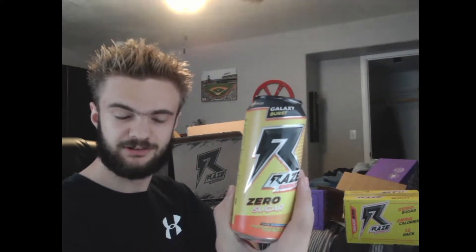Now let's bust this bad boy open. This is Galaxy Burst — it's a can, zero sugar, which matches what it says on the nutrition facts.